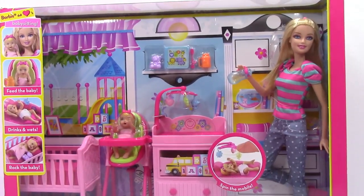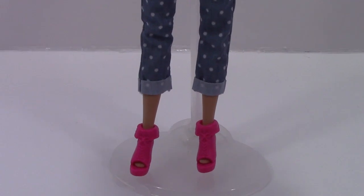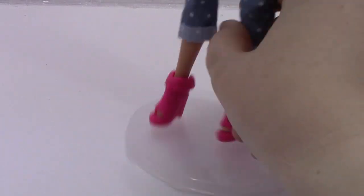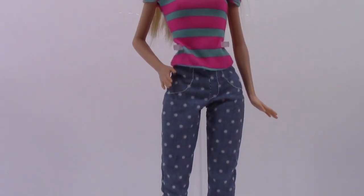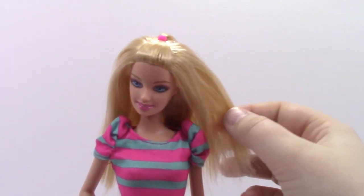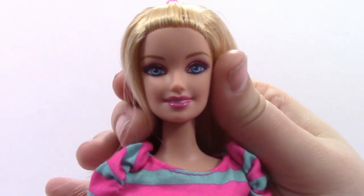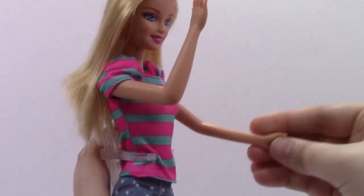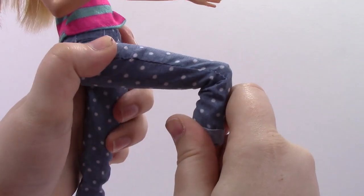Let's go ahead and open the box. The first thing I'd like to show you is how Barbie looks. She has cute little pink shoes with little heels and her little toes sticking out. She has cute polka-dot capris and a pink and blue t-shirt. She has gorgeous blonde hair with a little tie on top. Here's a close-up of her makeup. She also has one arm bent and one arm straight, and she bends at the knee.